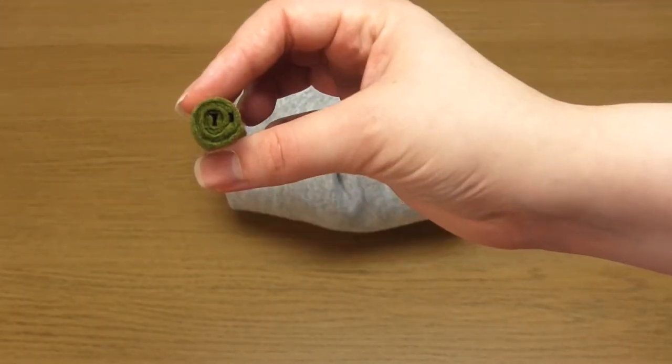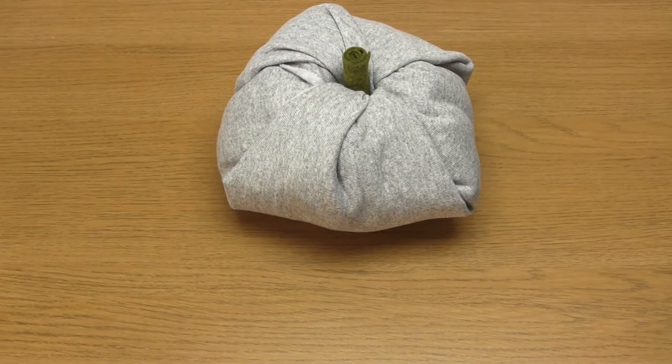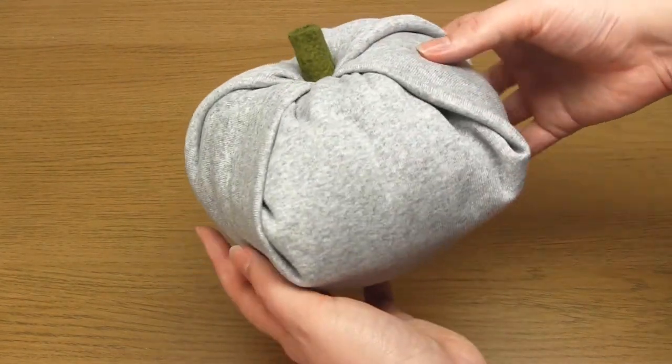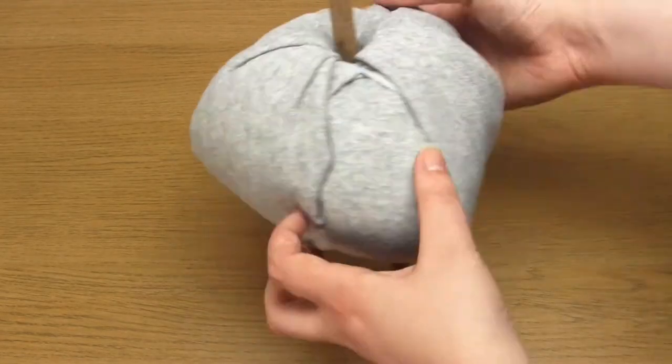To make the stalk, just cut out a rectangle of green felt, add glue and then roll it up. Because of the height of the toilet roll you could use a long stalk instead if you wish.